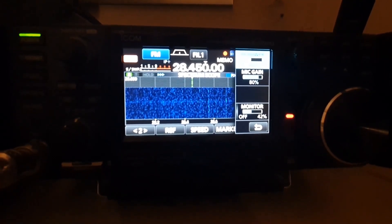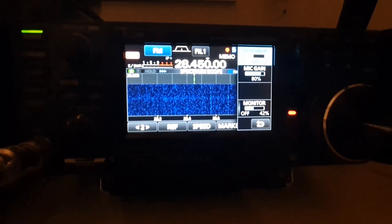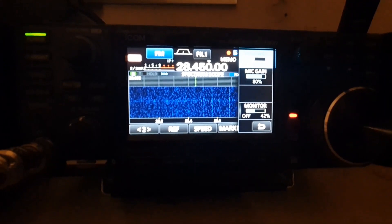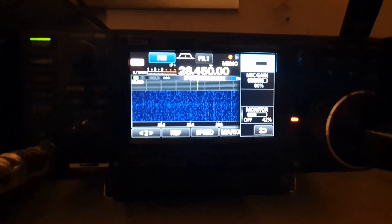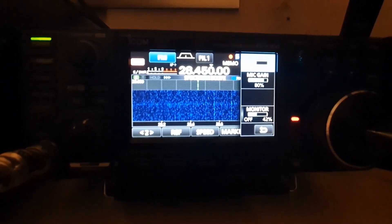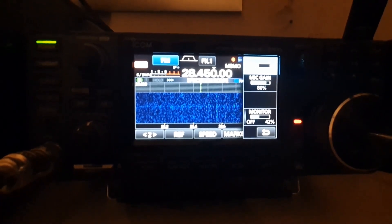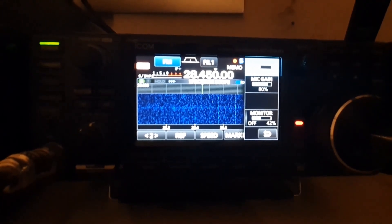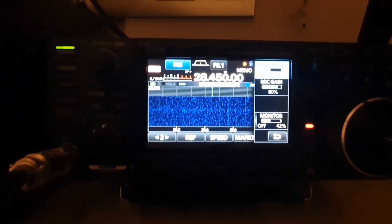Papa Alpha One, Lima Echo Golf, doing a radio check on the Heil PR-40 microphone, which is a dynamic microphone. It's going straight into the ICOM 7300 without any external amplification or equalization. The ICOM is set on treble plus one and the bass is also plus one. On FM, I find the best is around 80% for the mic gain. We're first going to try FM on the Heil microphone, and then we'll go onto USB and see how it sounds on there. With pretty much the same settings on the bass and the treble, I found they work the best.